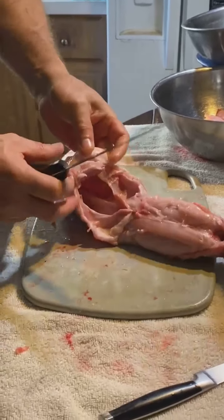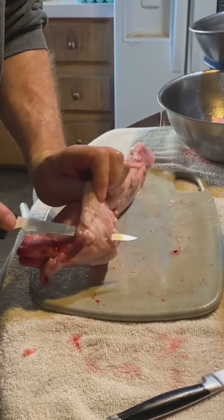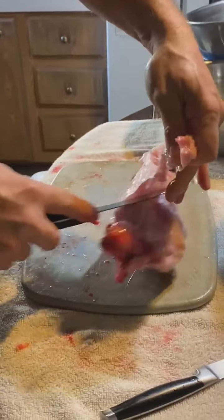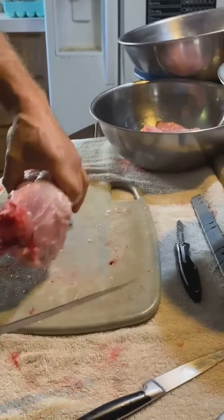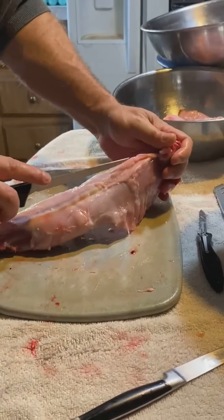I'm going to take the bones and make bone broth, and then cook them down even further — picking them down to get the bones pretty soft so the dogs can eat them safely.